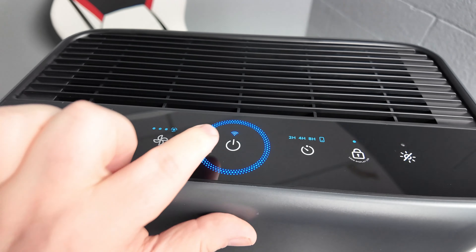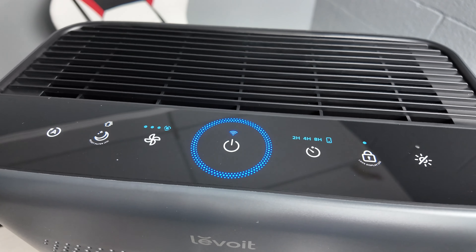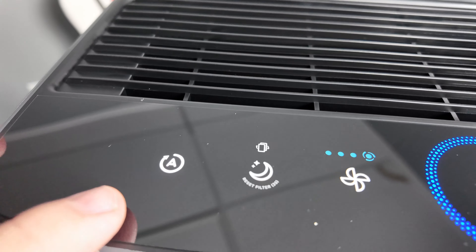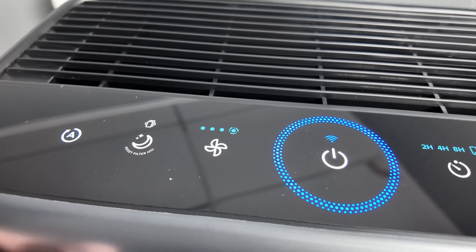As far as your controls up here, you're going to start off with the power button. All I have to do is hit it — all these are touch controls — and we'll go ahead and turn it back on. You do have an auto function over here, which will automatically control the fan based on the air quality.